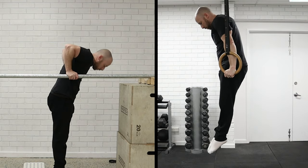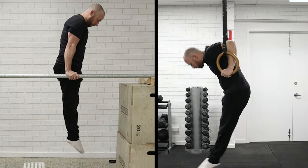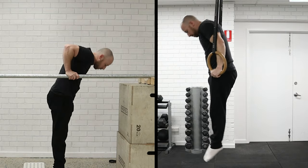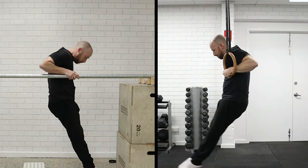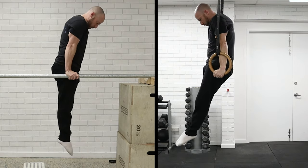If you already have a ring muscle-up, I would still play with this movement if it feels weak — there's definitely room for improving the muscle-up you have. You could get strict reps and more repetitions by making the transition much stronger.